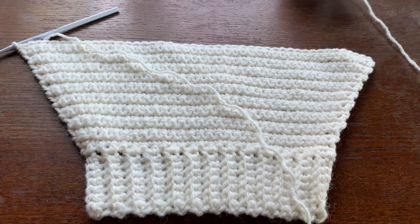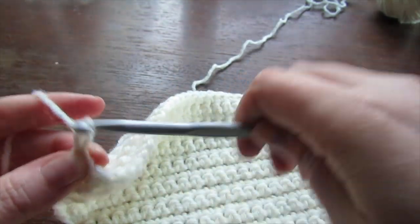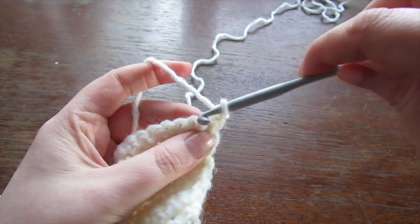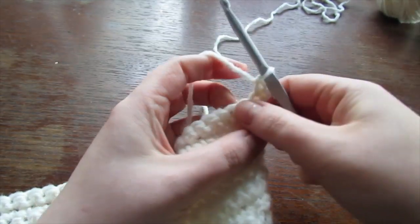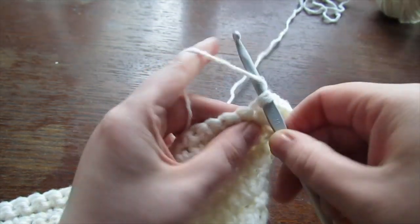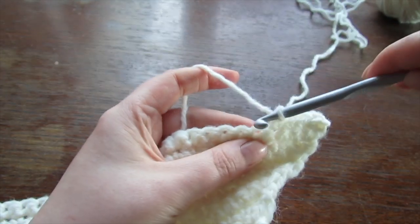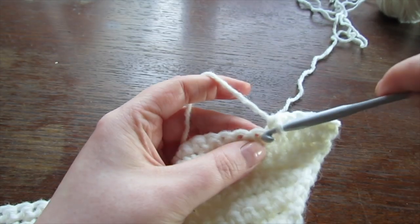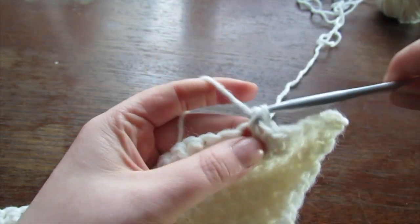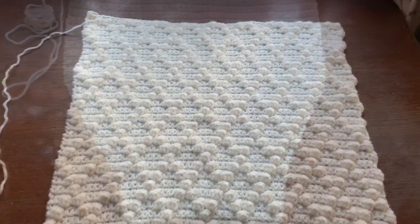Once you've reached your required number of stitches for your size, chain 1 and every row from now on is just a regular single crochet row with no increases. Continue regular rows of single crochet until your sleeve is long enough — roughly about 18 inches. Keep going until your sleeve measures about 18 inches, then cut your yarn, leave a long tail, fasten off, and leave to one side.